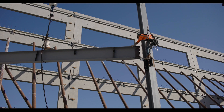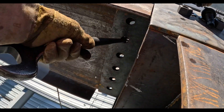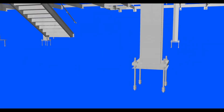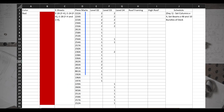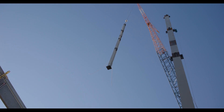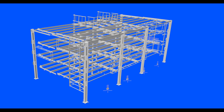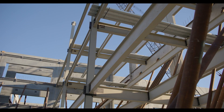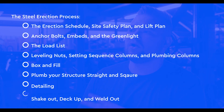The steel erection process varies from structure to structure, but can broadly be broken down into the following steps: the erection schedule, site safety plan and lift plan, anchor bolts, embeds and the green light, load lists, leveling nuts, setting sequence, columns and plumbing the columns, box and fill, plumb your structure straight and square, detailing, shake out, deck up, weld out. The erection is a moving machine that may have many things happening all at once.